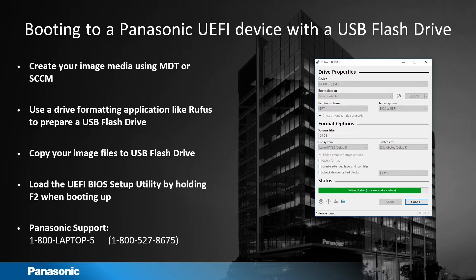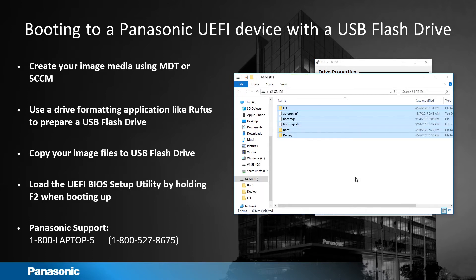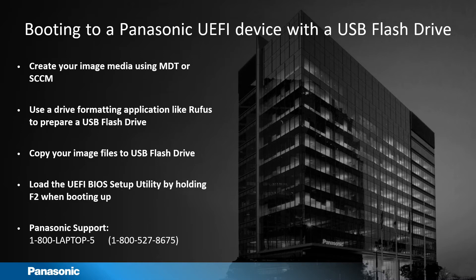When your drive is formatted, it's going to pop up File Explorer and you can paste your content in there. Now that your flash drive is set up, it's time to boot to the device.